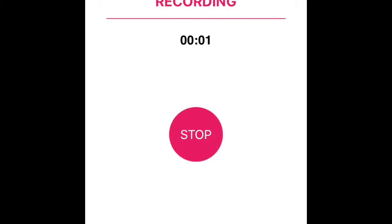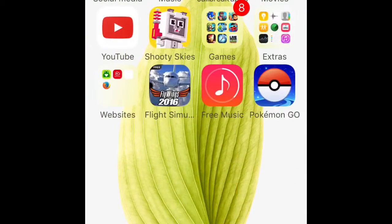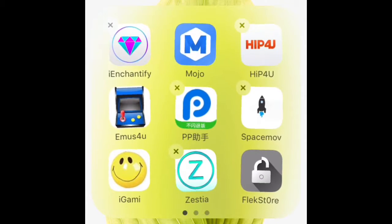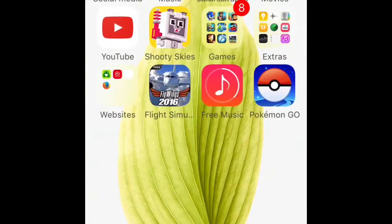Hello guys, this is NitroxPlays and in this video I'll be showing you how to install Mojo, the Hip Store, Zestia, and the Flex Store. The links will be down below in the description.